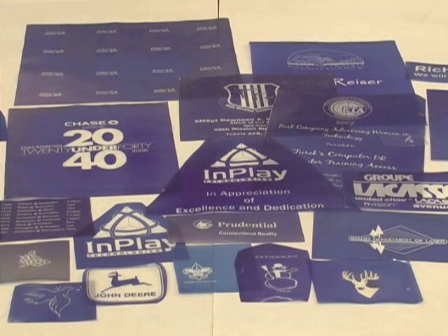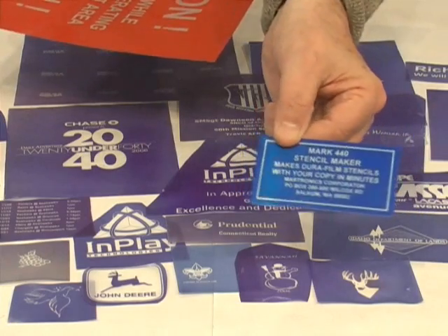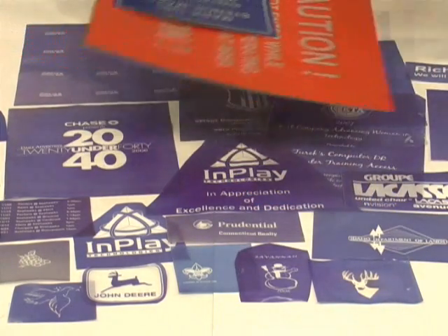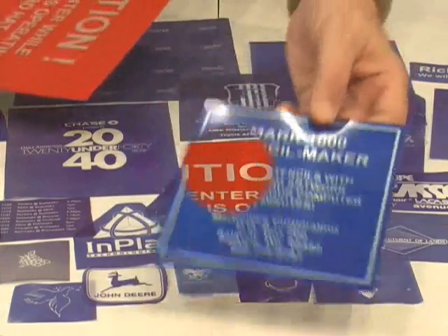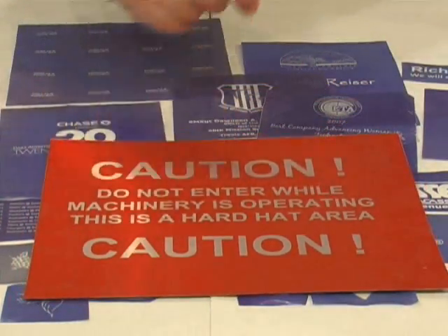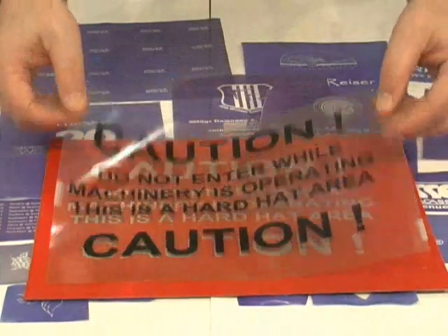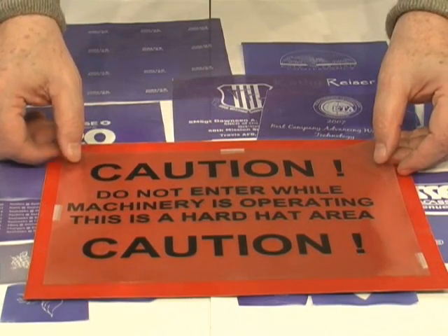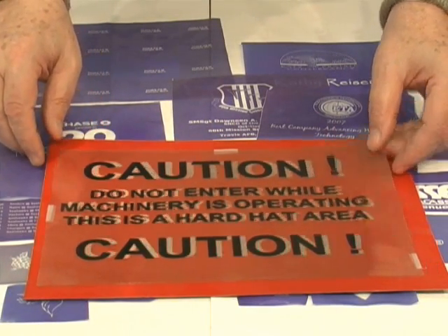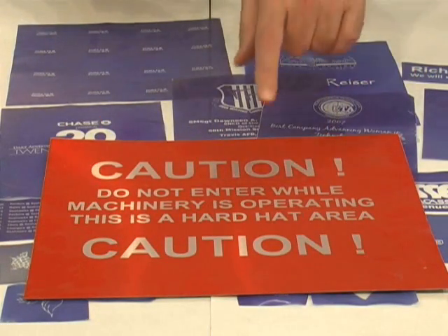It will do a couple of other things. It will make metal labels that are any size you want. That's a metal label — it has an adhesive back on it. Here's a larger metal label, this one is 10 inches by 12. We made it in about 3 minutes, by simply making a transparency film right on your computer, then putting it in our stencil maker, and in a matter of minutes you have a complete label or sign.